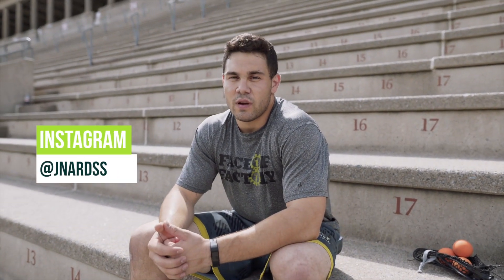Joe Nardella here with Sideline Swap — I hope you guys learned a few things and can add some stuff to your summer workout plans. As always, make sure to leave some feedback. We'd love to know what drills you liked and which ones you're going to add to your plans. Make sure to follow myself and Sideline Swap for more great content coming to you guys soon. Thank you.